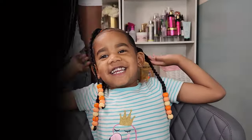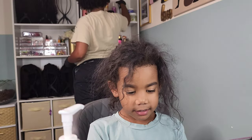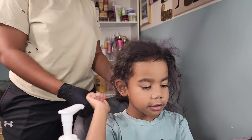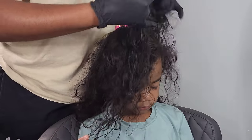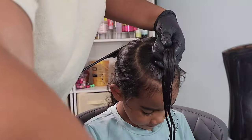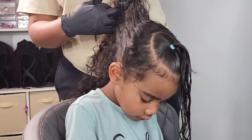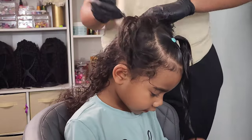Moving on to style number three — here she is a little frizzy, so we're definitely going to add some water and re-moisturize her hair before we start styling. For this style I'm going in with a half moon part concentrated at the top of her head — pretty much two side parts connected into a U shape — and then adding water to re-moisturize her hair and two elastic bands to secure this ponytail. I'm then moving into another section doing a part from ear to ear across the back of her head, and I'll go in with a little bit of gel around her edges to hold everything down.